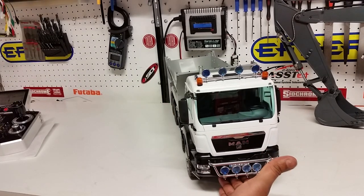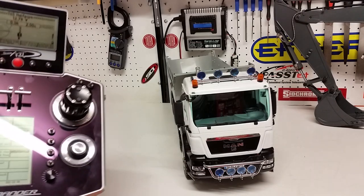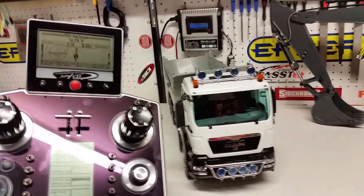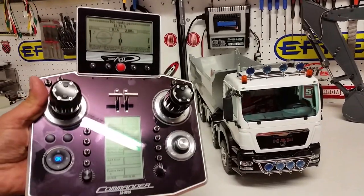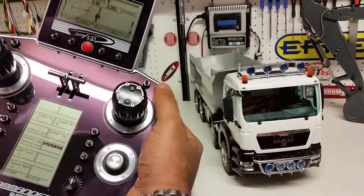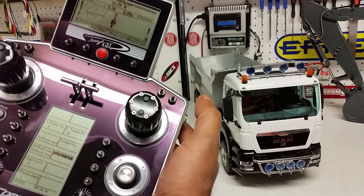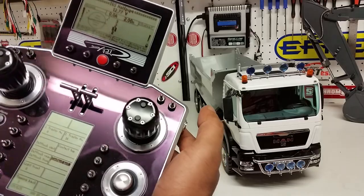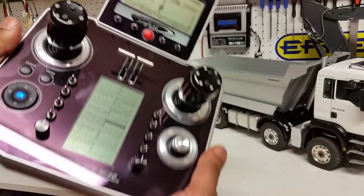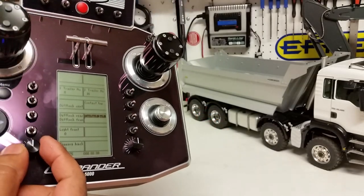Let's rotate the truck so we can see the lights and light functions on this model. First we'll go through the engine start — the horn is assigned to this switch up here, and then you have the start. On this particular model, the hydraulics are assigned to this dial up here.